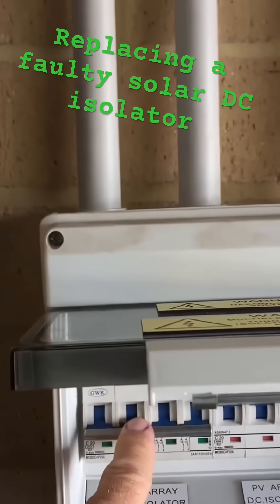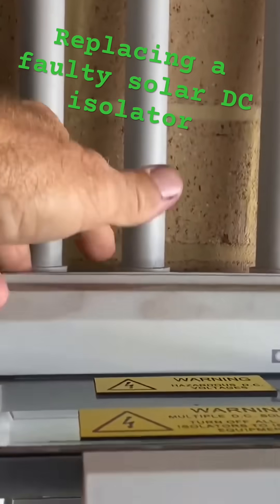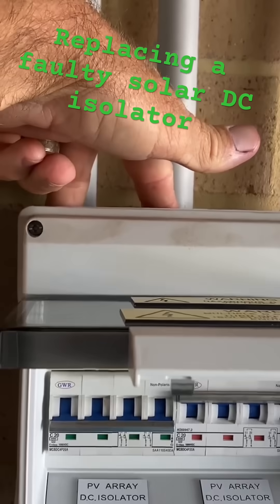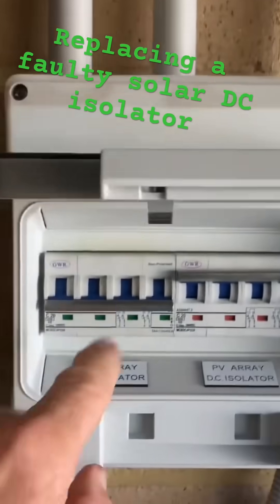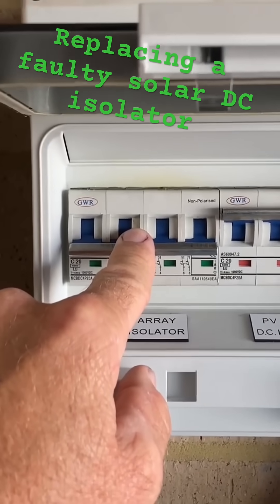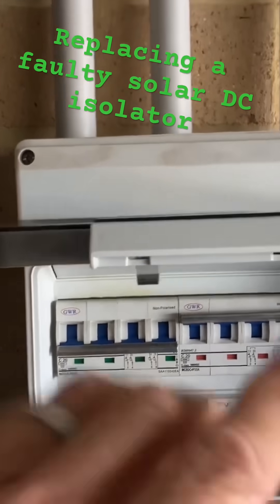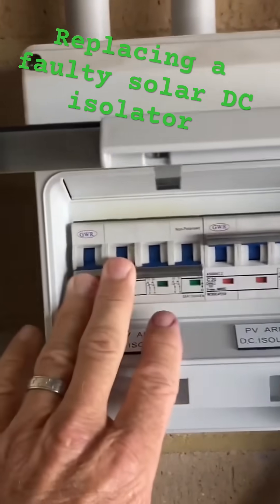Something we're not allowed to do anymore — the DC solar cables have been put into the top of this enclosure. What can happen is if there's a water leak on the roof, it can get funneled through the conduit and drip onto the top of the isolating switch. You don't see that as much when something like this has been put inside, but it can happen.